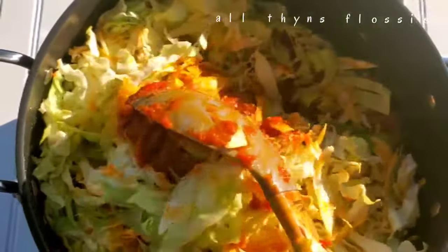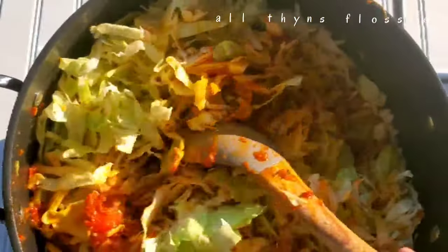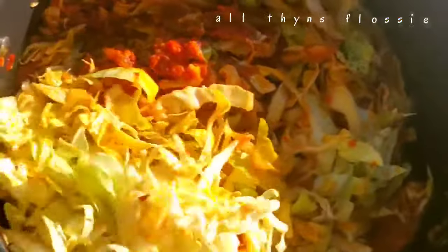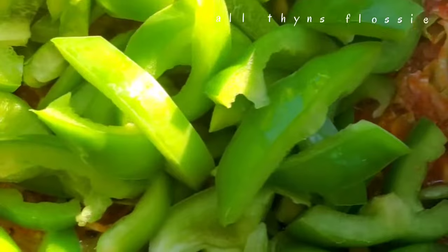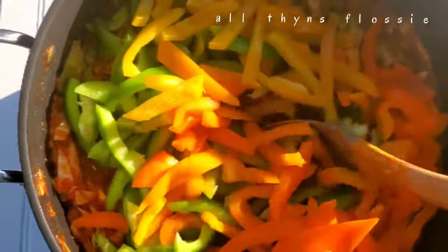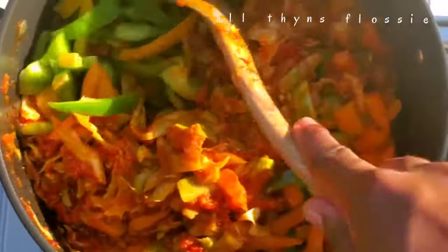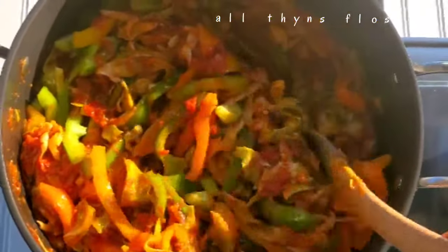Put your fire on low or medium heat — not high. Mix it all together. Now I'm adding my green bell pepper, and my yellow and orange bell peppers as well. I will also be adding my sliced red onions.